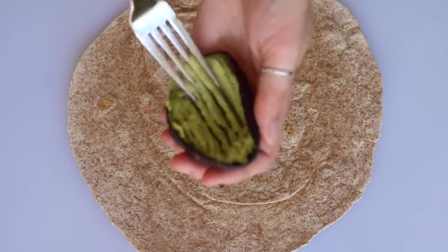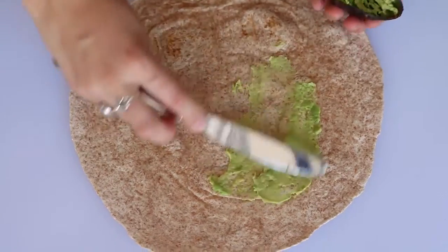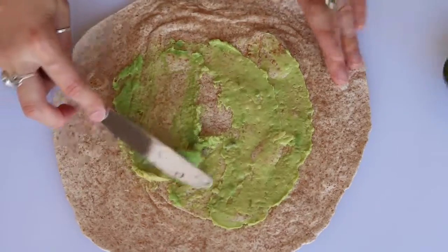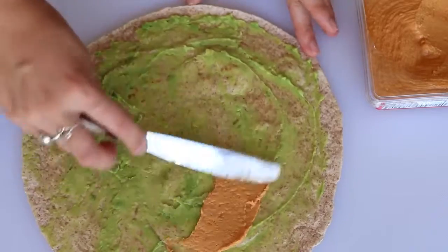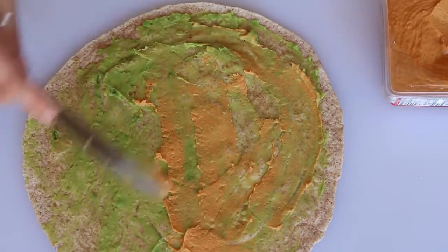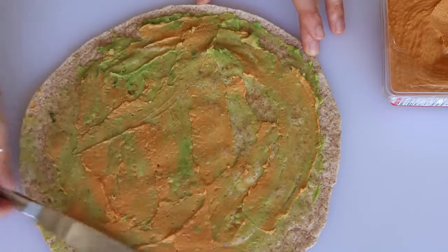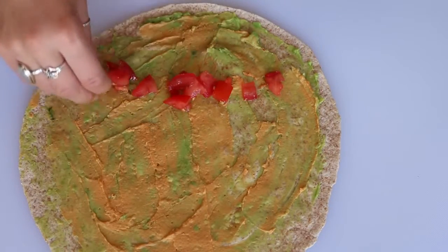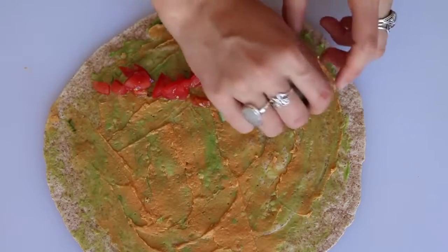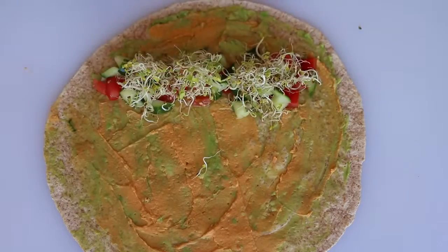Get a wrap and mash about a quarter of an avocado, then spread a thin layer of avocado and spicy hummus on top of it. Then add some diced tomatoes, the cucumber scraps left over from cutting the stars, and some sprouts. Then just roll it up tightly.